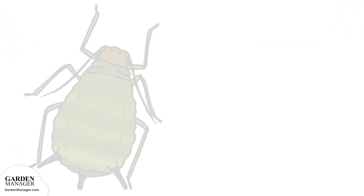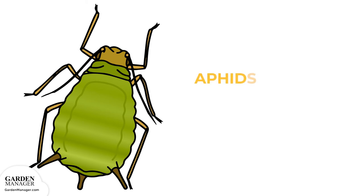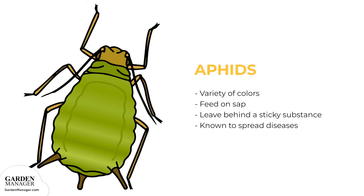Aphids: these tiny pests come in a variety of colors — green, black, red, light orange, or yellow — and mainly feed on the undersides of leaves and stems. What they're actually feeding on is the sap in plants, which ends up causing the plants damage. Aphids also leave behind a sticky substance called honeydew, and they are a pest that's known to spread diseases.